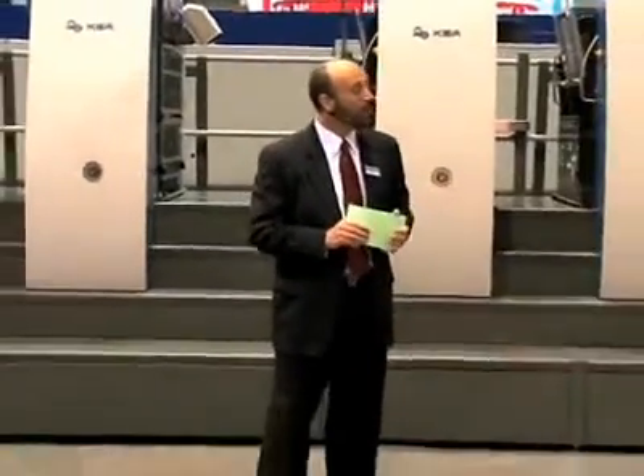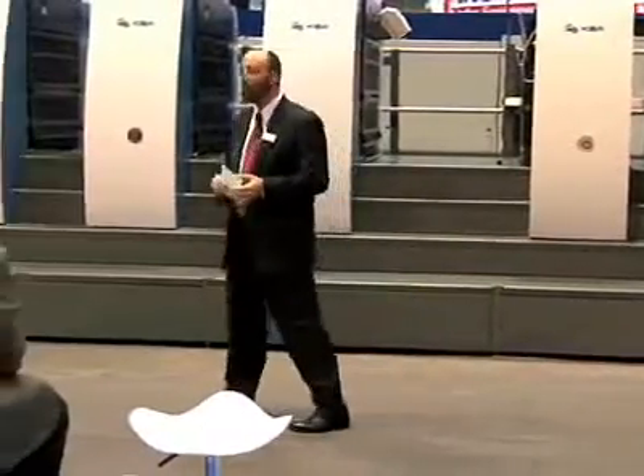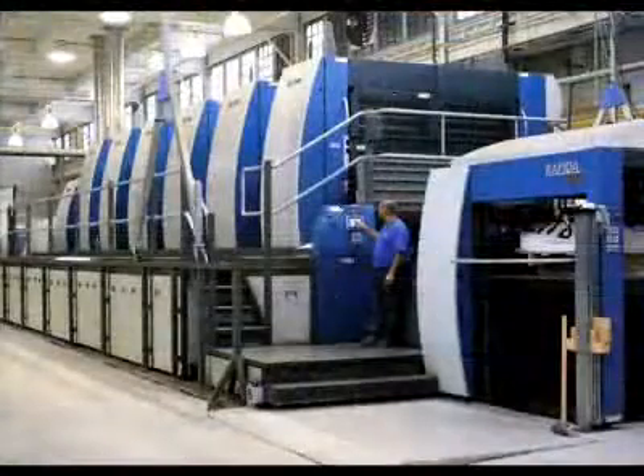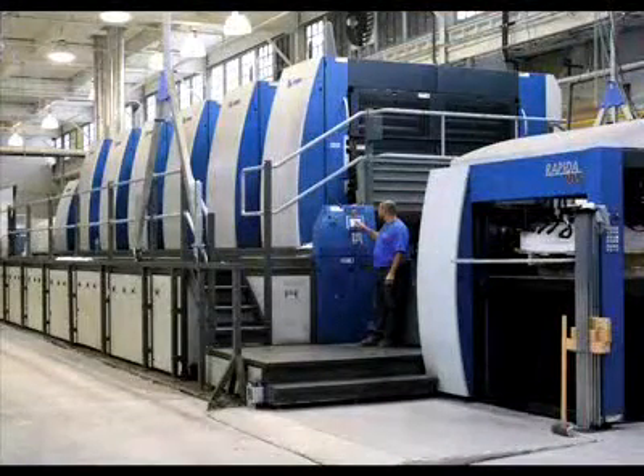Even more amazing is KBA's super large format. Our biggest press is 60 by 81 inches, with about 15 running in North America — including two at Ed Garvey Group and two at Edison Litho in New Jersey. To give you a sense of scale, a 9-foot-tall person looks small next to this press. It is the biggest press in the world.